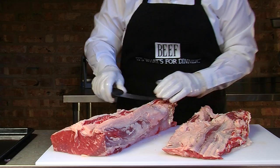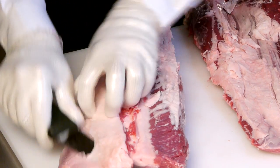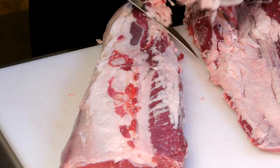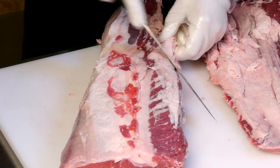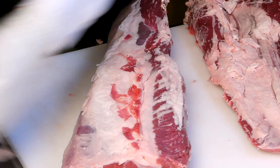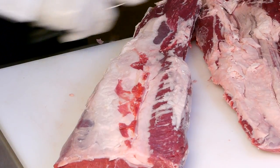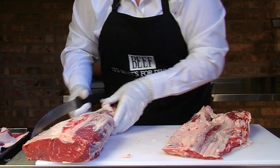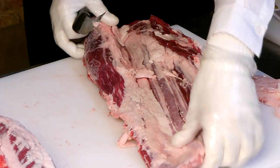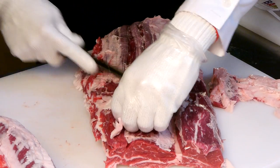Now we're going to remove any of this unwanted fat from the ribeye. Especially down at this chuck end of the ribeye, where it tapers down, you'll see a lot more of that heavy kernel fat. And we'll remove some of the fat from the ribeye cap.